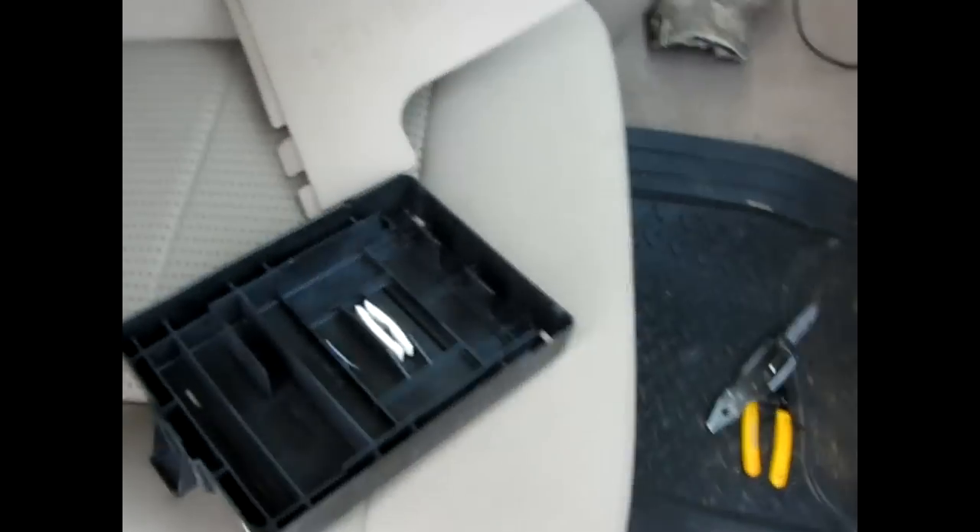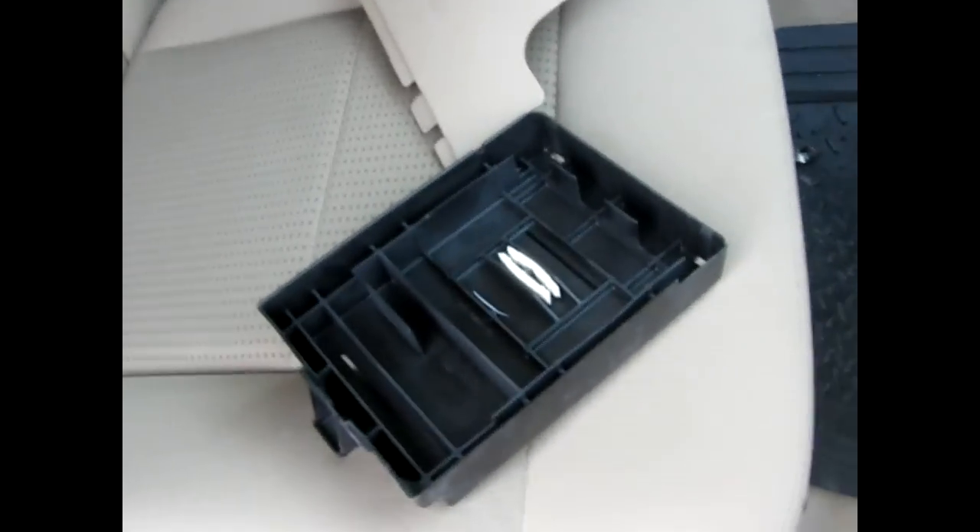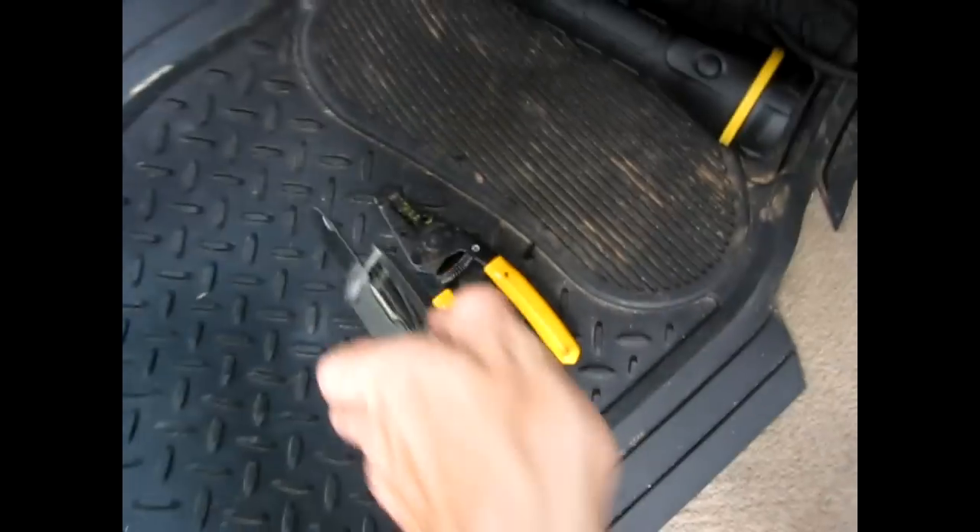Turn that off. Now, reassembly — this is pretty much the opposite of assembly, as they say. One thing you're going to want to do is take a knife and cut a little notch, like that little triangle in there, because that's what you run your wire out of. I'm not going to be able to record myself putting all that back together, but I'll show you what it looks like when it's done.